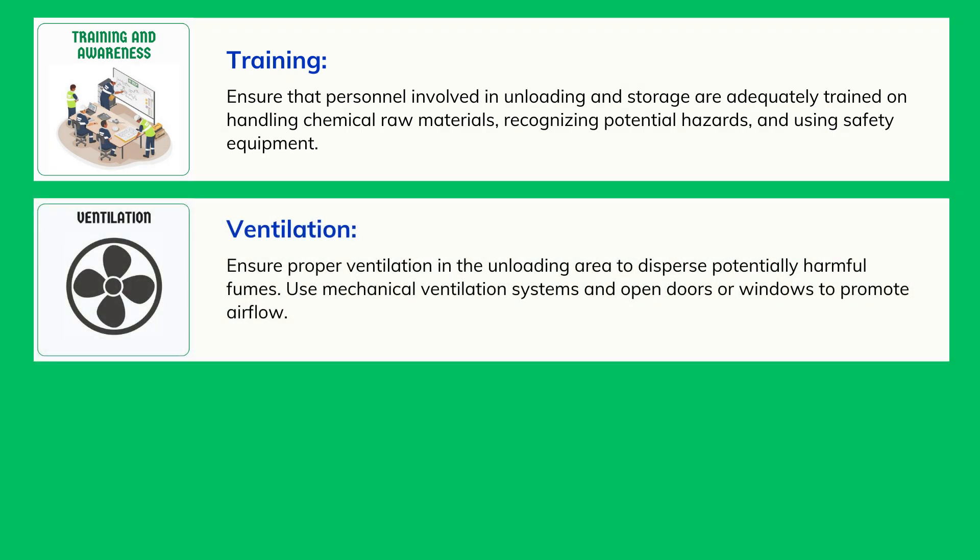Ventilation: Ensure proper ventilation in the unloading area to disperse potentially harmful fumes. Use mechanical ventilation systems and open doors or windows to promote airflow.